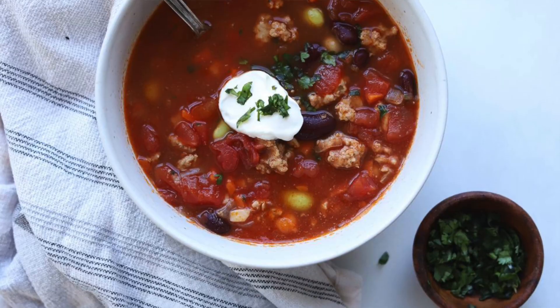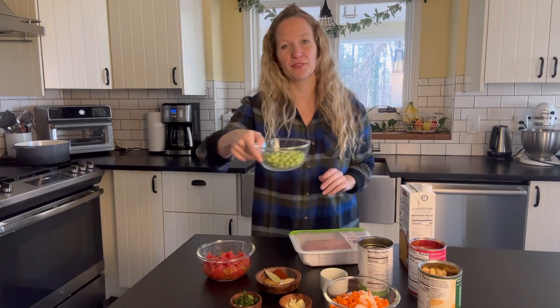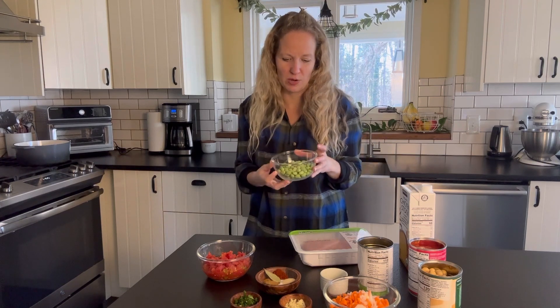Soups are one of my favorite things to make in the wintertime. I love how you can just mix all these ingredients into one Dutch oven and it ends up tasting so good every single time. This recipe is great because it only takes about 15 minutes to prep and it uses really simple ingredients. The only thing that's a little bit odd is we're going to be using some frozen shelled soybeans, but you can find these in the freezer aisle.